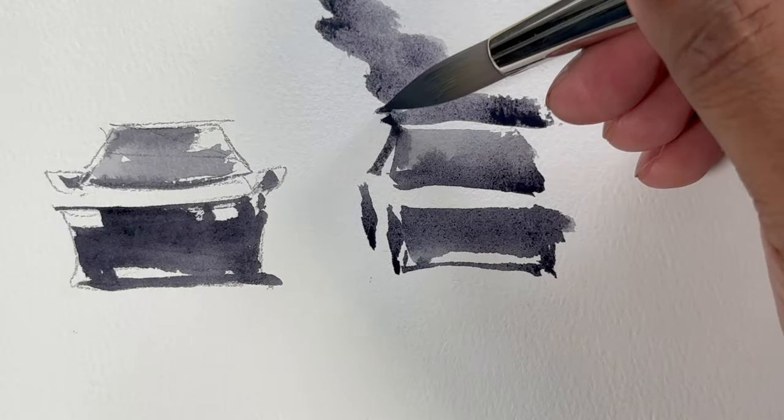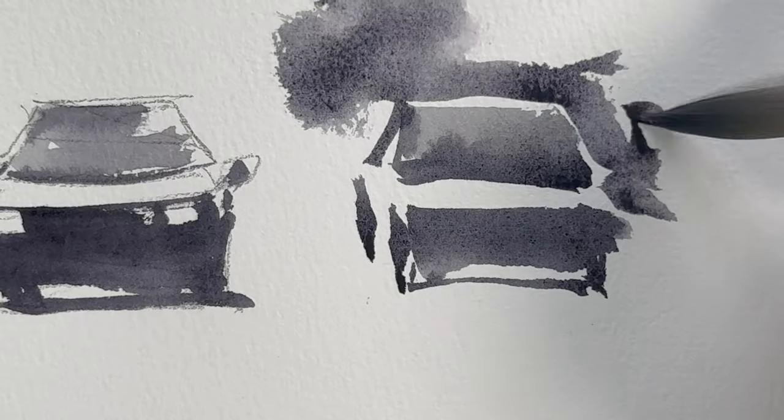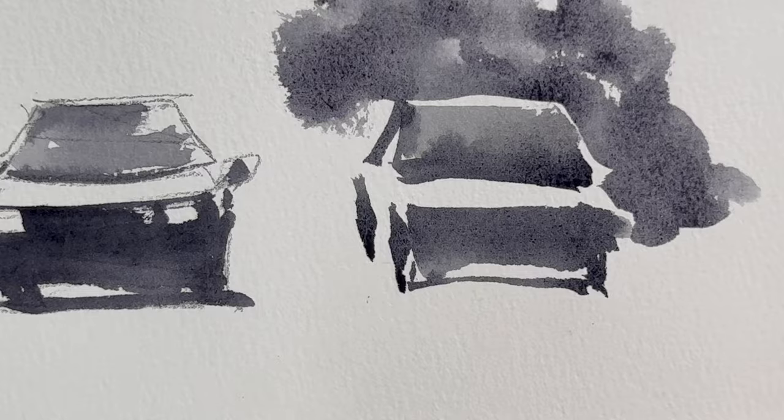Whenever you are not drawing with pen or pencil, you're just sketching with the brush. Then it's a good idea to define the shape with negative painting.